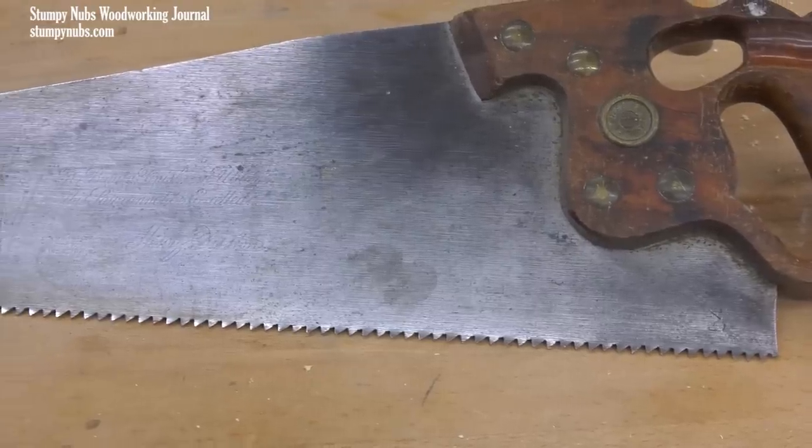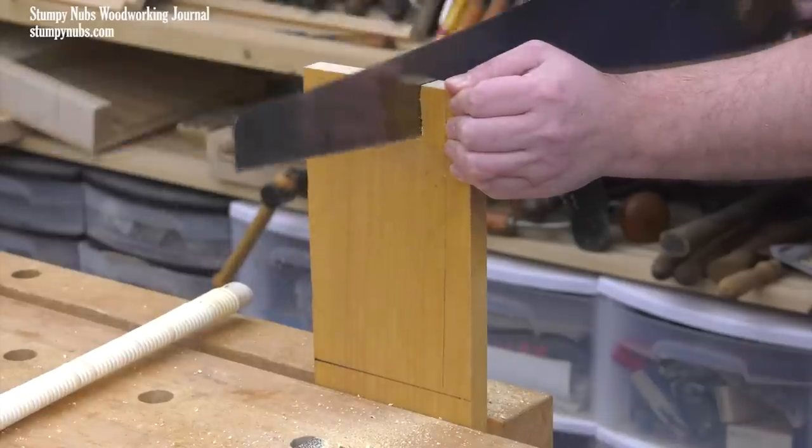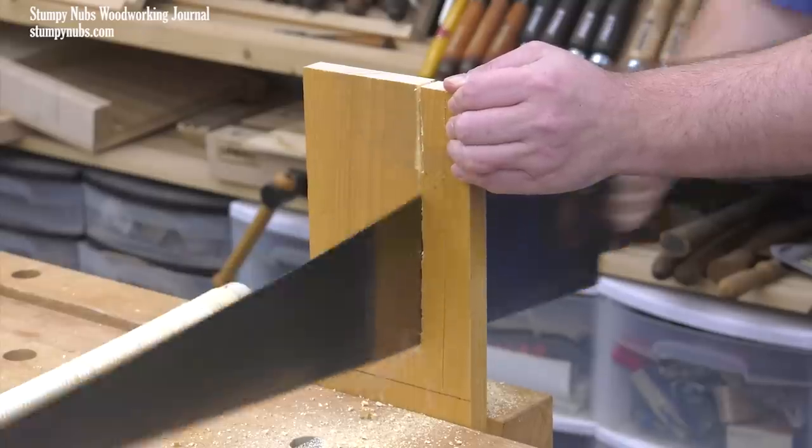Now I'll do the same with this beautiful, sharpened Disston rip saw. Again, I let it get started before I begin counting, then it took me 18 strokes to reach my line.